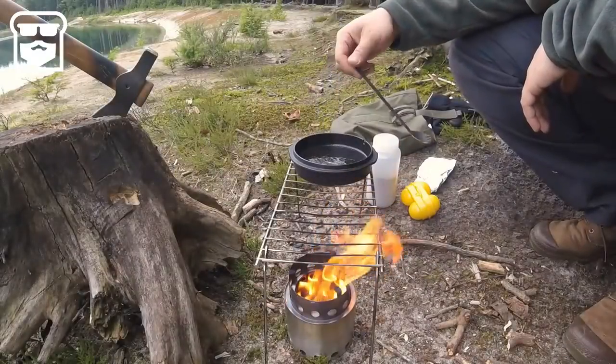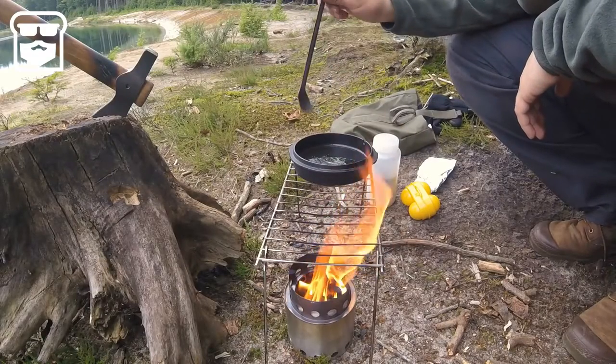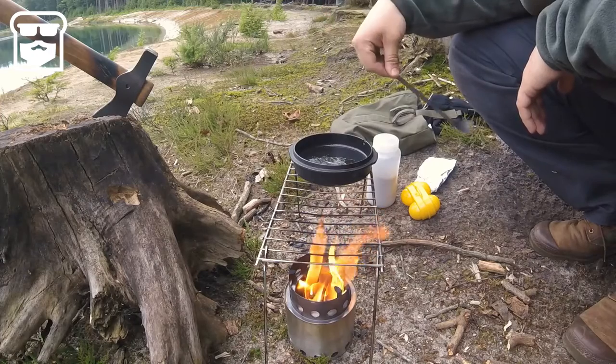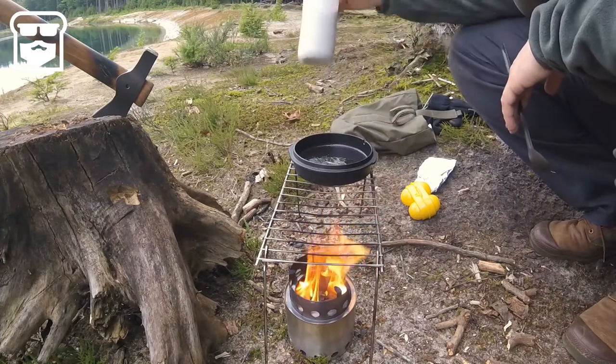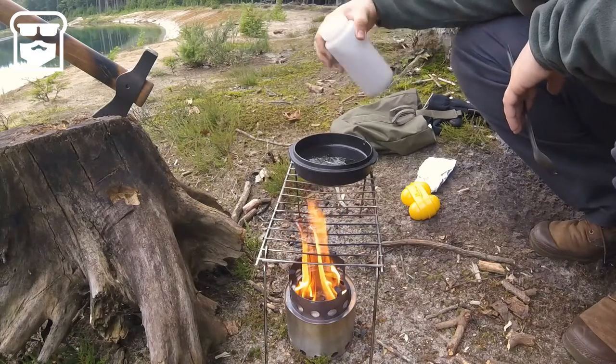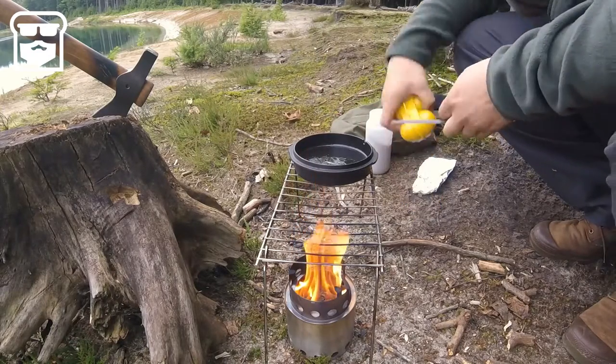I'm going to build up a little bed of coals in there to cook over. I've oiled my skillet a little bit — just a little sunflower oil. I'm going to prepare my brownie mix inside the skillet, but before I do that, I'm going to first put in the egg.